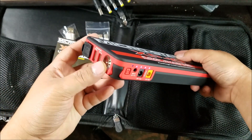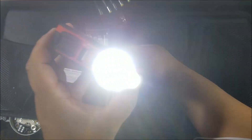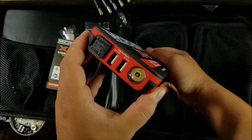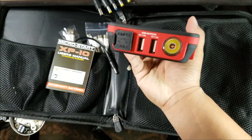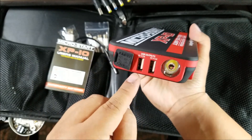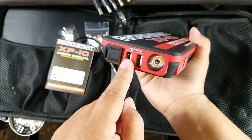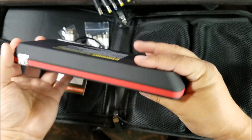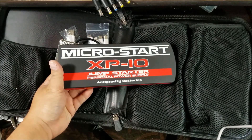Let me figure out how to turn on the light — just press and hold. There you go! There's a strobe light, SOS mode, and then off. There's the jumper cable connection. And for USB: one port is 5 volt, 2 amp, and the other is 5 volt, 1 amp.